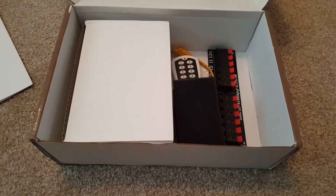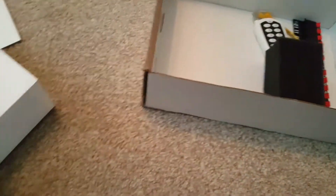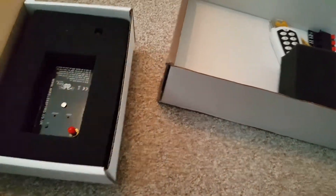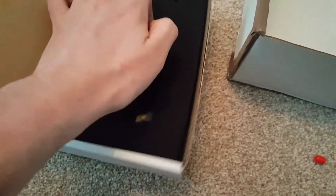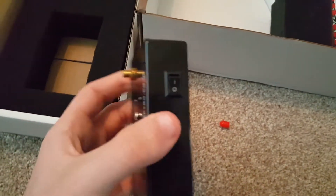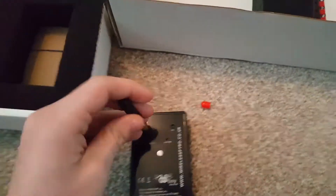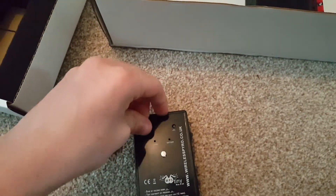It basically comes with a few parts — that's just an instruction manual there. You get the WPS Tiny unit itself, which is very small and quite tricky to get out of the box. It works pretty simply: you undo the screw here and put a couple of 9-volt batteries inside. There is a second aerial you can screw onto the top, and there's also an internal aerial inside — that's just a little red cap for the aerial.